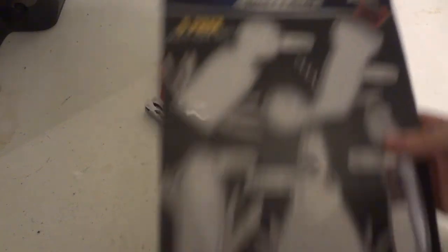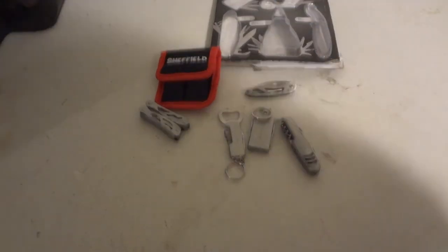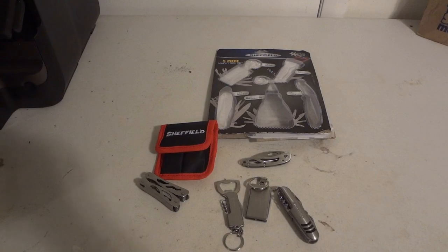But yeah, that has been the unboxing review of the Sheffield's five-piece multi-tool set. Remember to rate, subscribe, and leave a comment. Alright, thanks, bye.